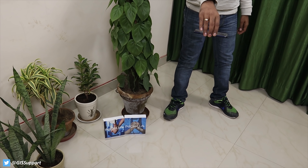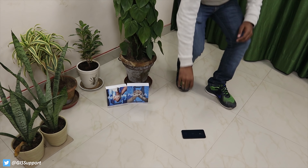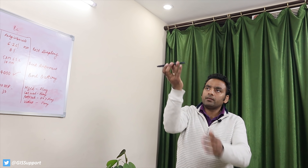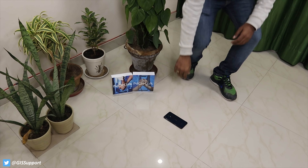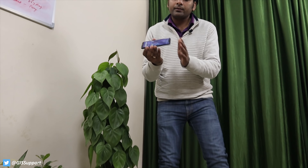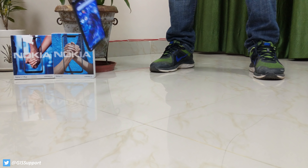Time for the bend test. Previously we tested the Nokia 8.1 which was made from stainless steel and glass — a super durable combination. This phone uses polycarbonate, so we may expect some flex, but that can easily be fixed by bending in the opposite direction. Let's see — three, two, one. Like I mentioned, there is some flex but it can easily be fixed. The Nokia 5.1 Plus seems to be very durable in terms of the bend test as well, which is a good thing.